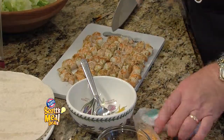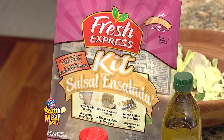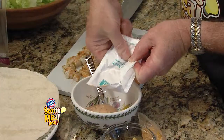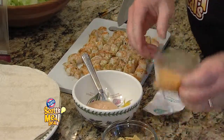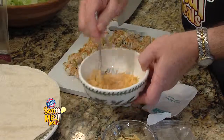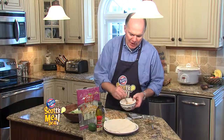So we have our grilled shrimp. I've worked with a Fresh Express salad kit here, which comes with the lettuce and the spicy ranch dressing. Get all that dressing out of there because you'll need it for your wraps. And it comes with spicy shredded cheese. I'm going to mix that well together, and what we're making is a spread for the shrimp wraps.